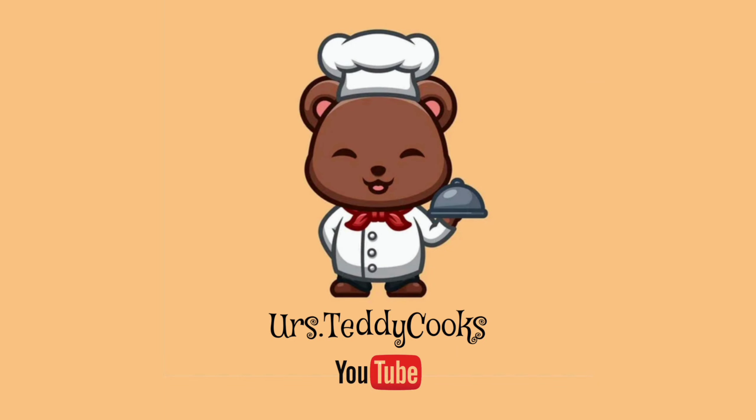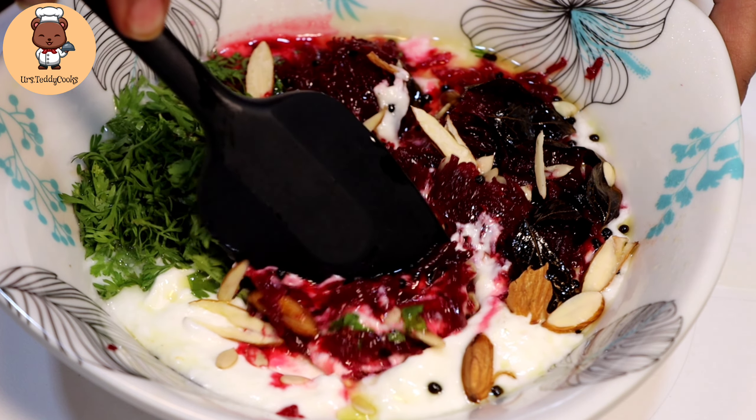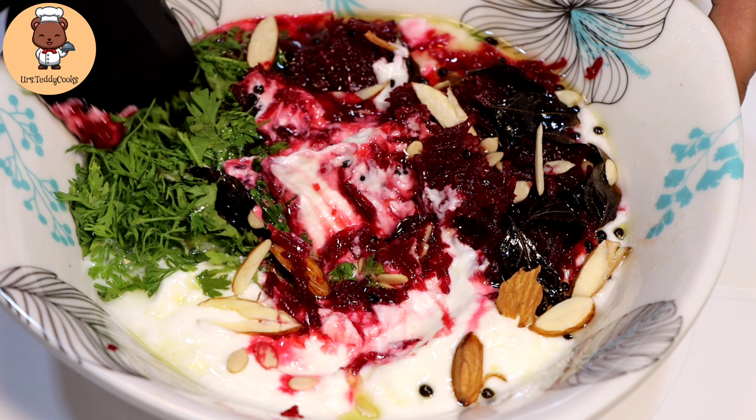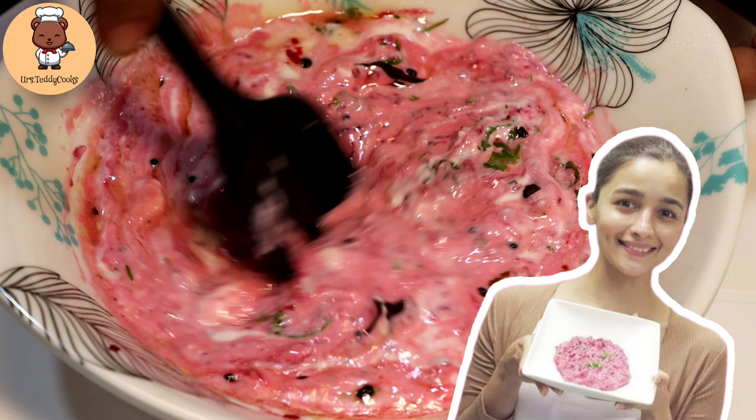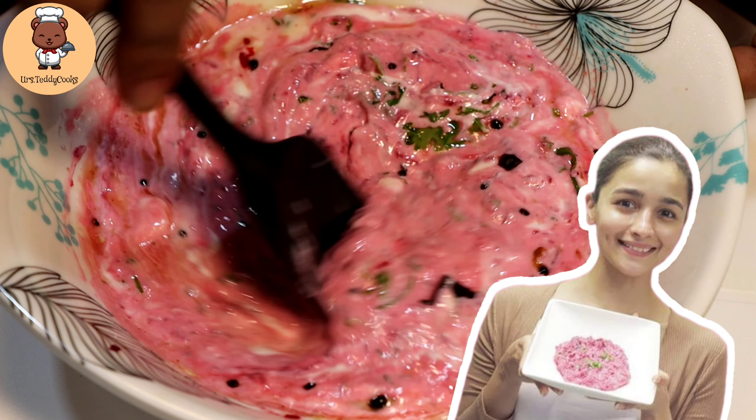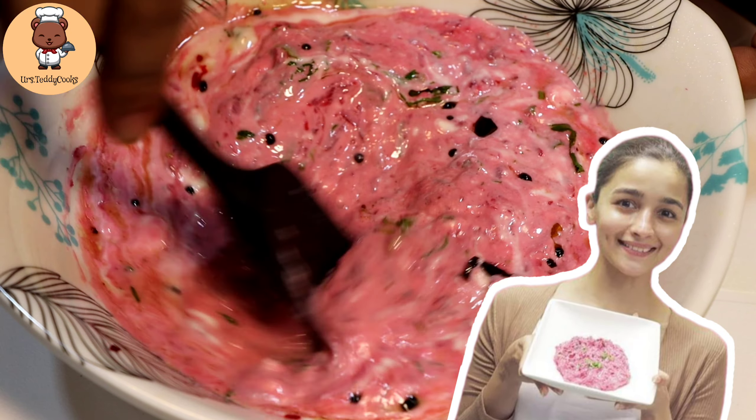Hey guys, welcome back to my channel Your Steady Cooks. I am your RBG Rohini Bhagat Gupta. Today we will make Alia Bhatt's famous beetroot and dahi salad, which you have to include in your weight loss diet because it is very healthy and also tasty.